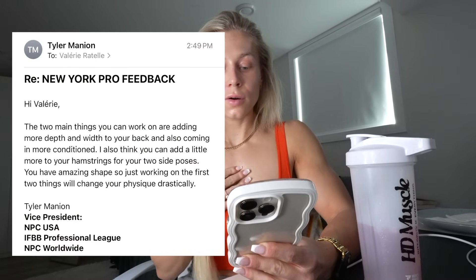My feedback — pretty much the two main things I can work on are adding more depth and width to my back, which is something I've been working on so much this whole past year. Coming into this year I had two back days — one for mid-back, one for lats. I booked Eric and I'm actually going to be training with him on Saturday. He's a very knowledgeable coach, very good with technique and mechanics.